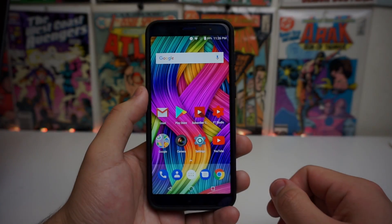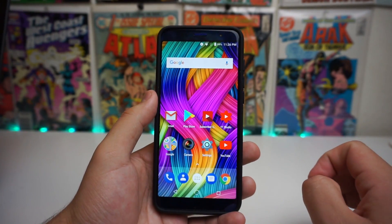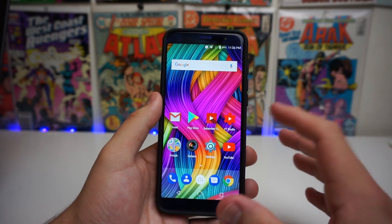What is up Tech Gang, Stefan here from TechRite. Today I'm going to be showing you how to use the facial unlock feature on the new G3.